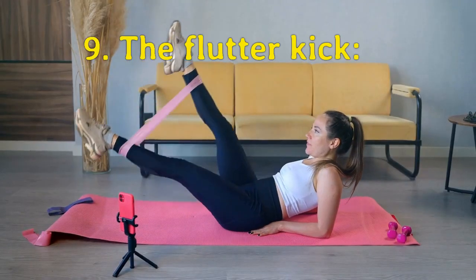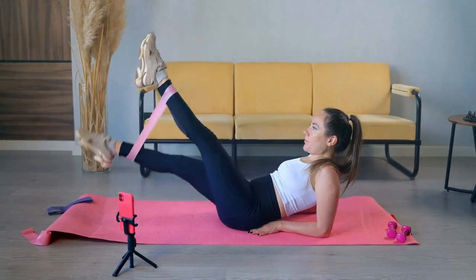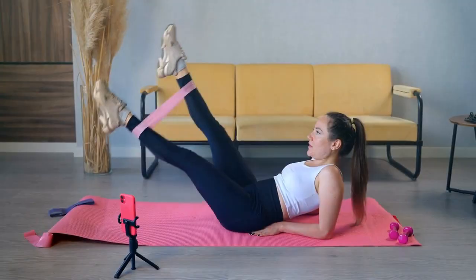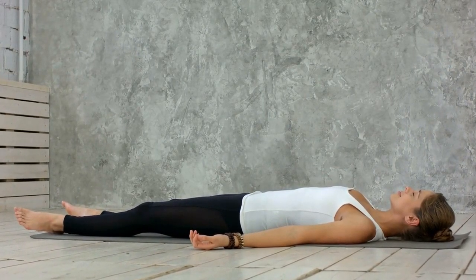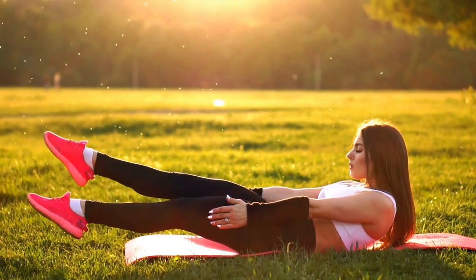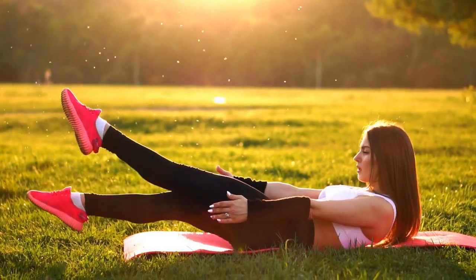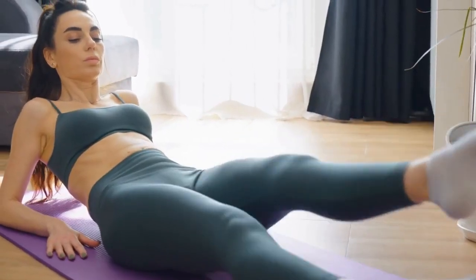Our ninth exercise is the flutter kick. This exercise targets the lower abs. Lie on your back with your hands by your sides and your legs straight. Lift your legs off the ground a few inches and alternate kicking them up and down. Perform 3 sets of 20 reps.